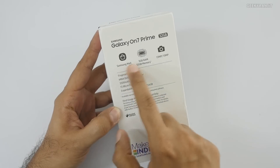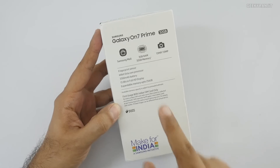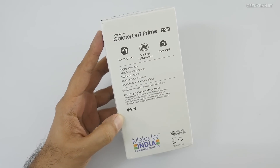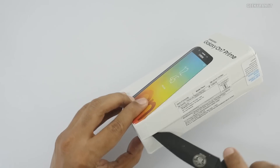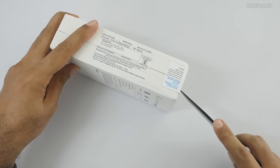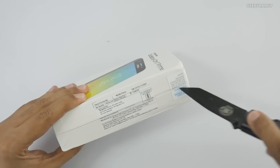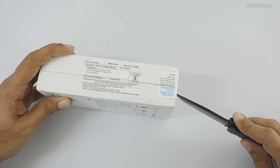On the back it doesn't say a lot - it doesn't even specify the processor, and there's a reason for that: it's an outdated processor. The processor is the Exynos 7870, which was used by Samsung about two years ago. They're technically just rebadging this phone as a new model and selling it, which is questionable when competition is heating up in this price range under 15,000.